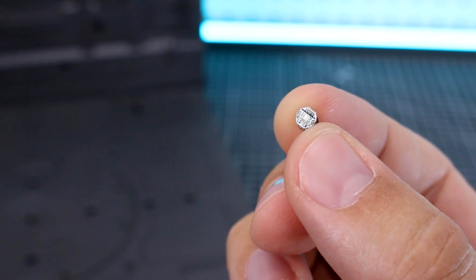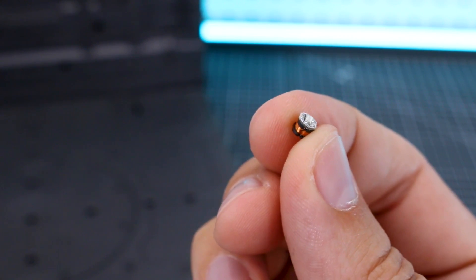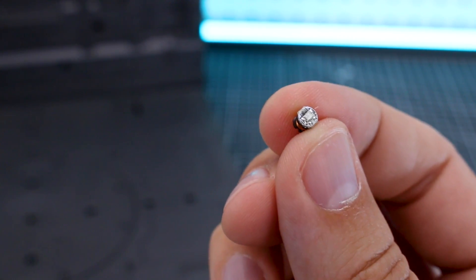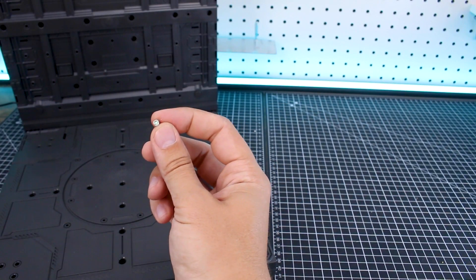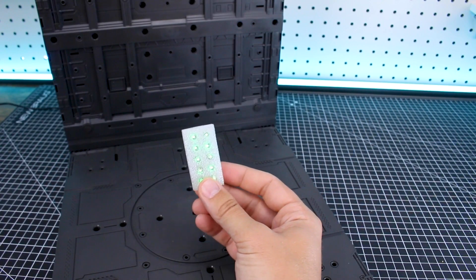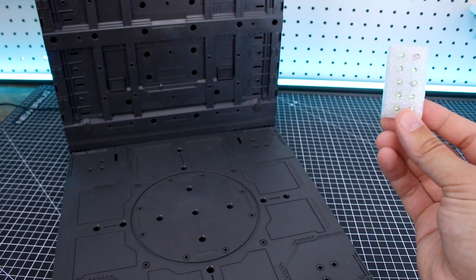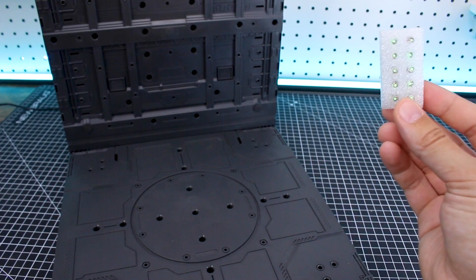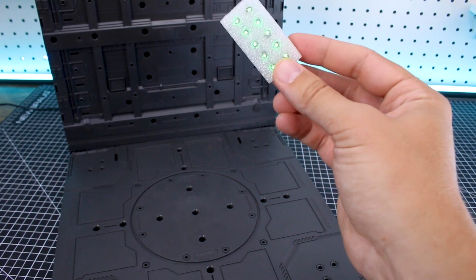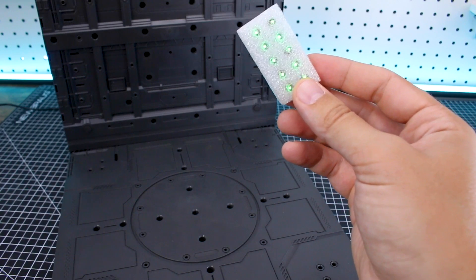The power cord just plugs right into the back here and there's an on/off switch right there. Very easy. How it works is that you just have your little LED units, which are 5 millimeters wide. Obviously when they're outside of the zone, they don't light up, but once you move it into range, it will light up the LED. They're going to be brightest once they're in this space right here. But even outside the space, they'll still light up a little bit, so there is a certain range — you could have a kit suspended up away from the base a little bit and it will still light up the LEDs.